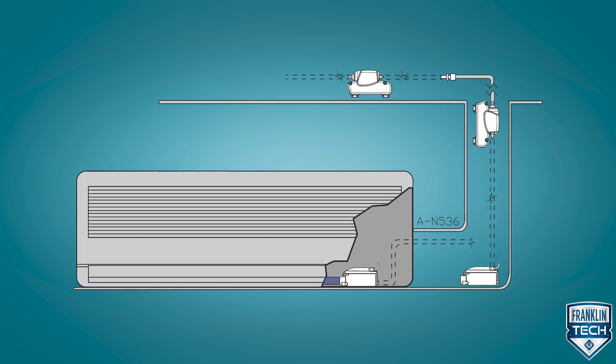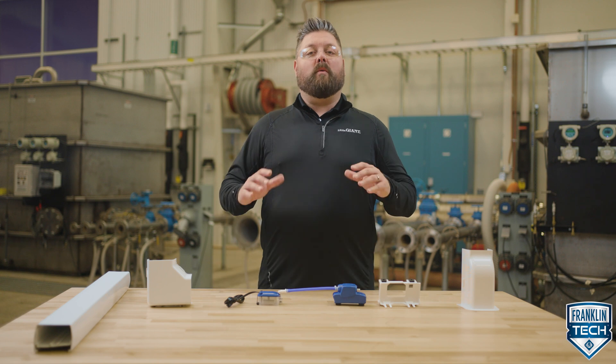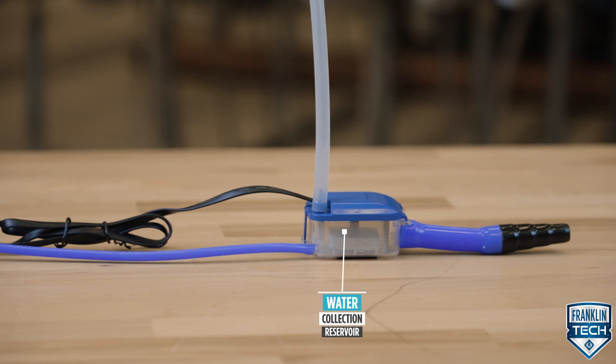Condensate flows from the air handler to a drain hose, then to the water collection reservoir. We all know that water flows to the lowest point. Because of this, the water collection reservoir must be below the drain pan of the air handler.